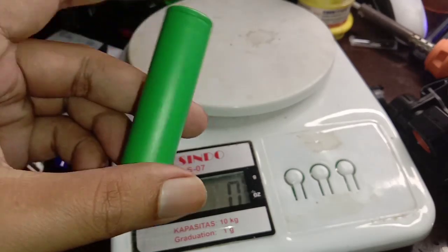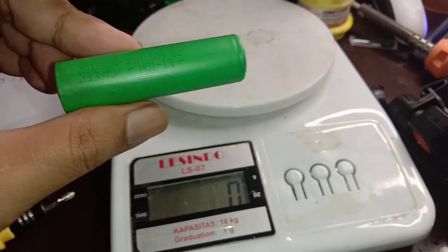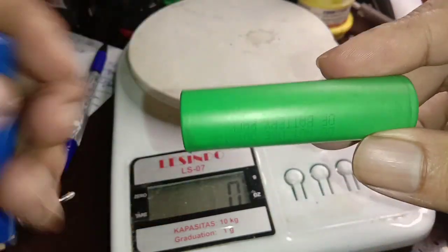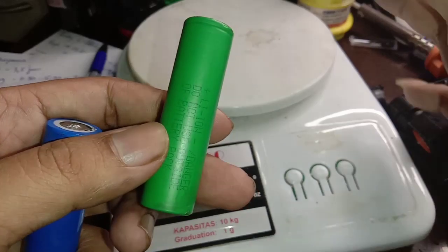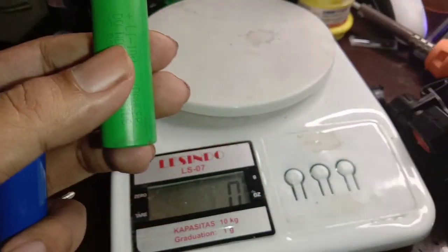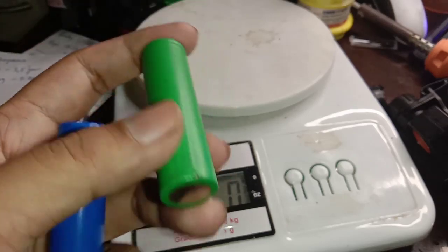Biasanya baterai ini kapasitasnya masih 2100mAh. Sudah pernah saya coba baterai lama seperti ini yang tidak dipakai di vapor, kapasitasnya tetap, cuma ampere-nya yang tidak bisa besar. Nah untuk senter itu kan tidak butuh ampere besar.